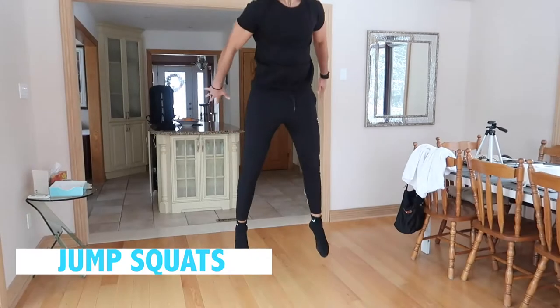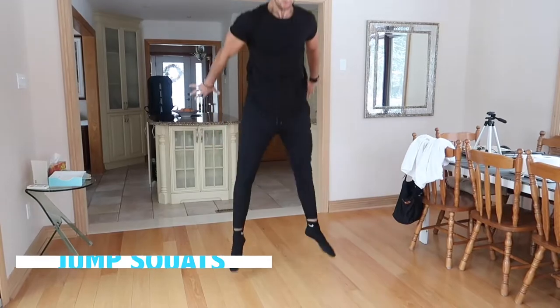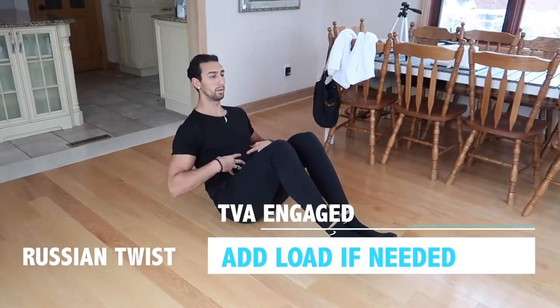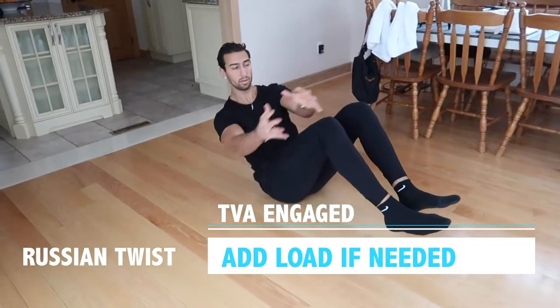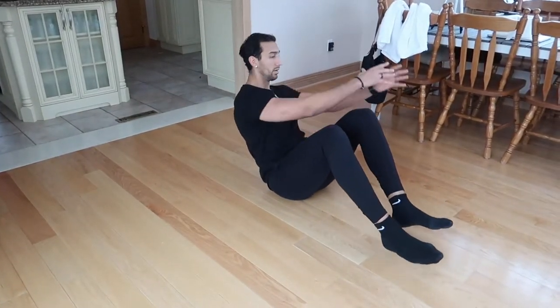Next is jump squats — jump up and down, going at least to 90 degrees and then exploding upwards at a good pace. Then we're finishing it off with ab twists. If you want to make it more challenging, grab anything in the house — a heavy book, weights, or a water jug — and go for ab twists.